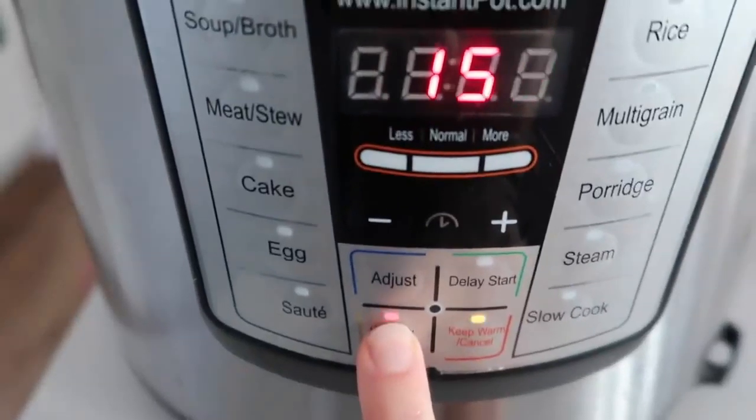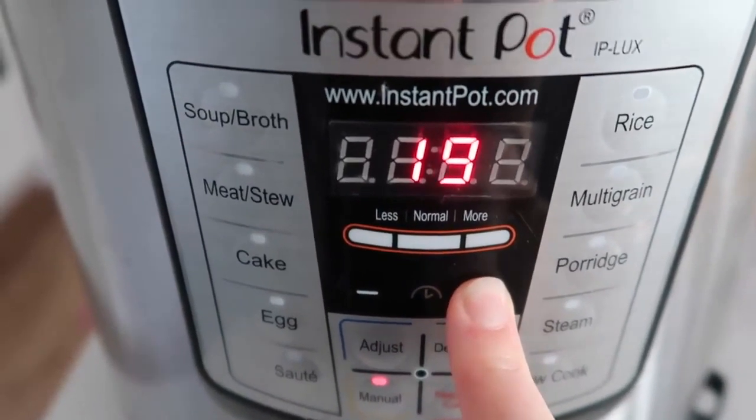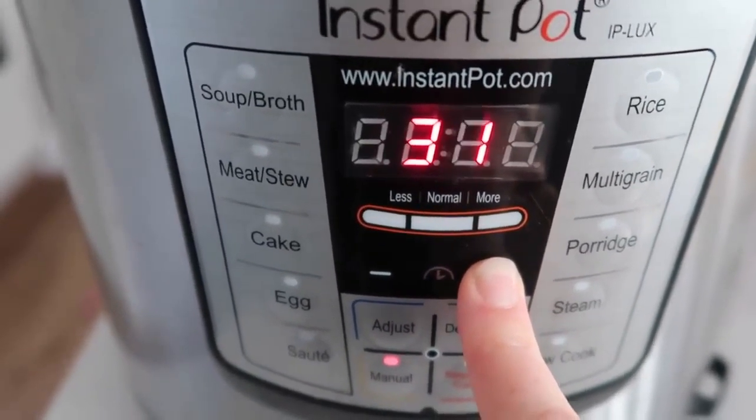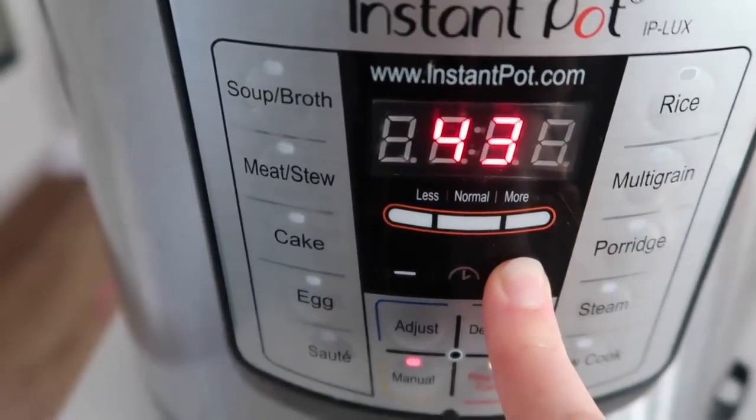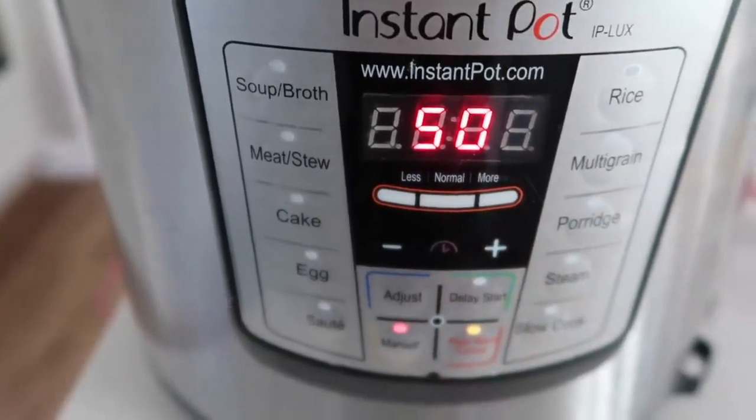Make sure your knob is on sealing, and you can push the meat or stew button, but I'm going to push manual or pressure cook and go all the way up to 50 minutes because it's frozen. If it's not frozen, you can do 25 to 30 minutes.